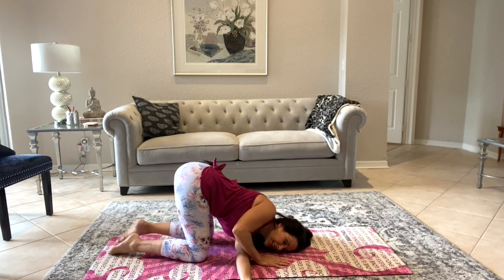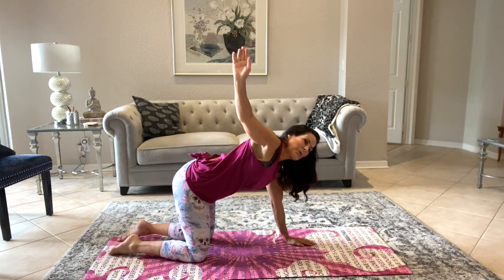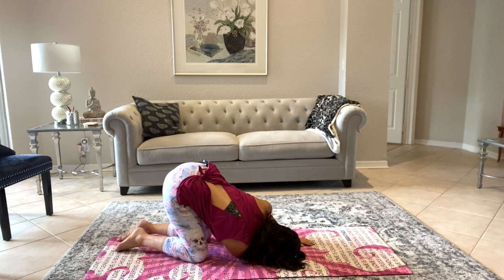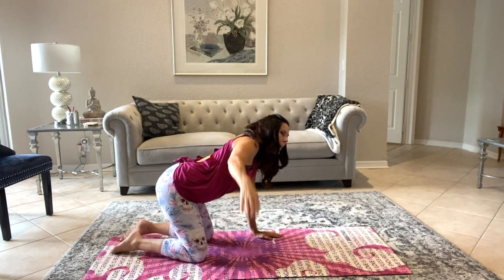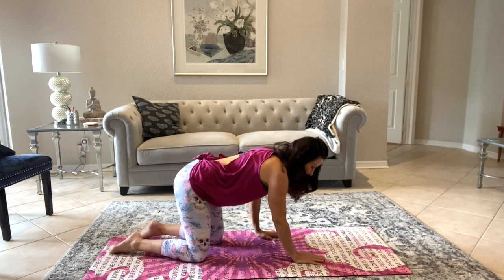Let's bring that arm back up and switch over to the other side. Just breathe. Each time you breathe, keep your body softened up a little bit. Now we're going to push on that palm to rise back up and come back to tabletop.